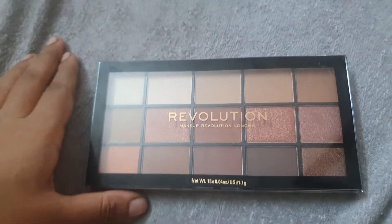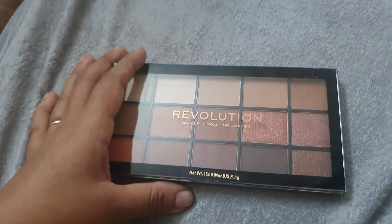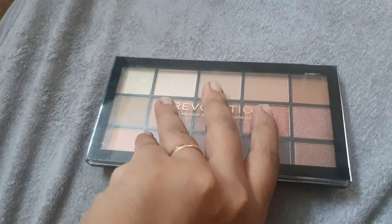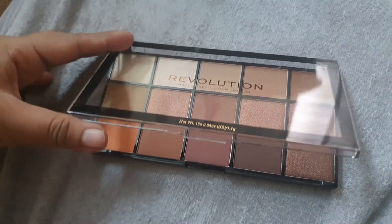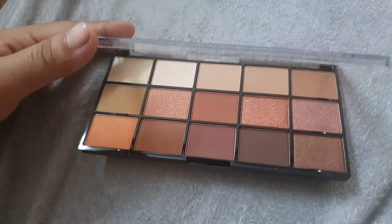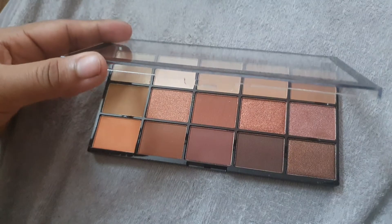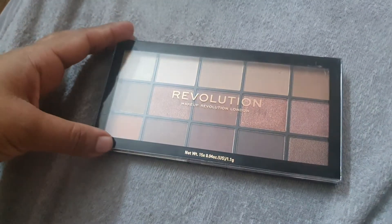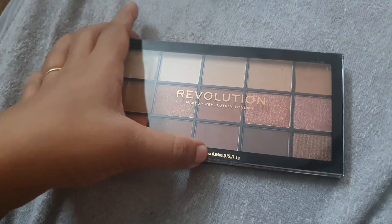This palette also has a mirror. This is the Makeup Revolution Iconic Fever Reloaded palette, and I got it from Purple again. All of these shadows were under 1300 to 1400 rupees, not more than that. I ordered it for the color tones — they have very warm, nudish kind of tones, which is exactly what I wanted.